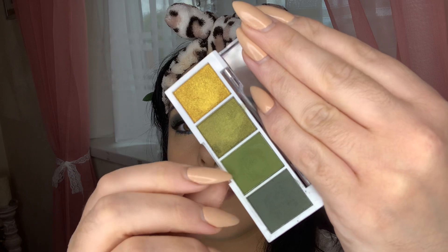I'm then going in with the same light toned green shade we used earlier, taking my blending brush to smudge it along the lower lash line.